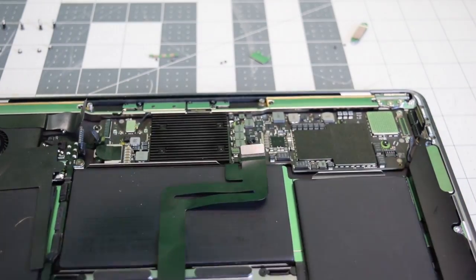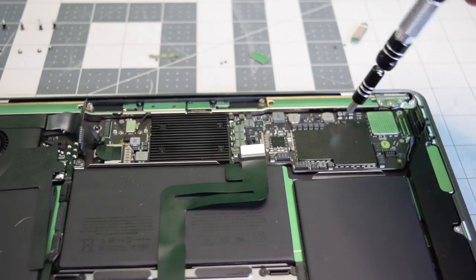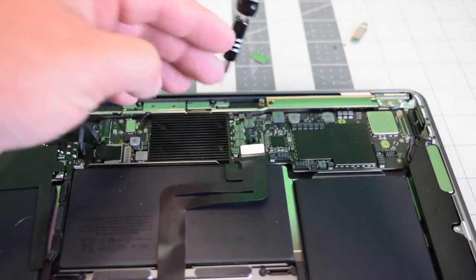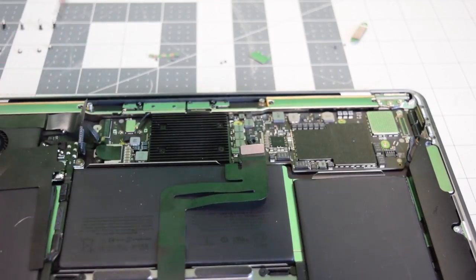Now we can go ahead and remove the six T5 screws securing the logic board — two on the right side, two in the middle, and two on the left side.